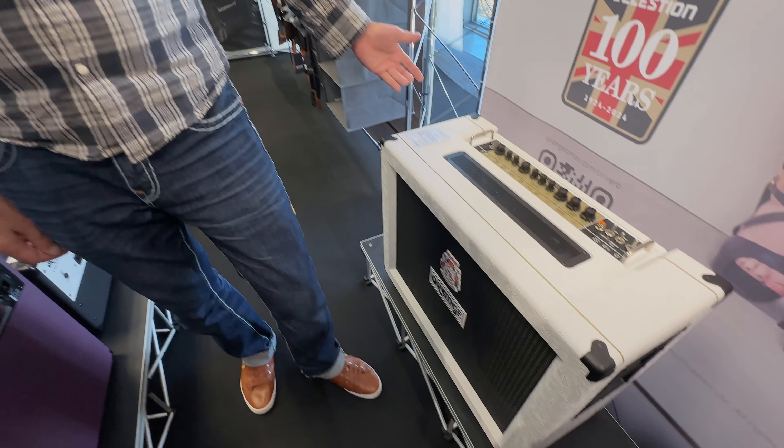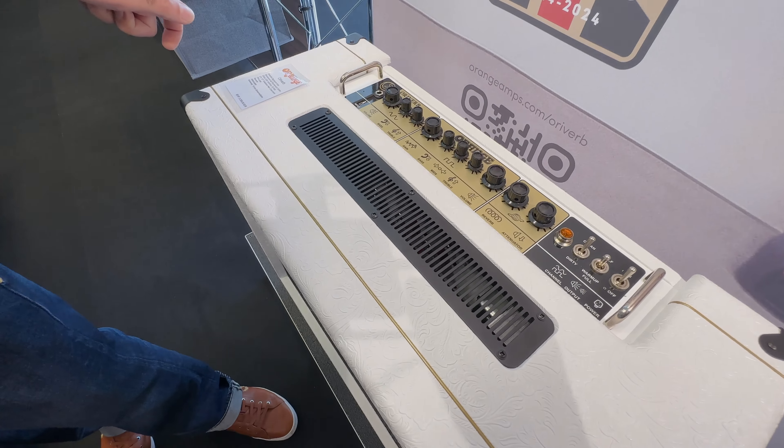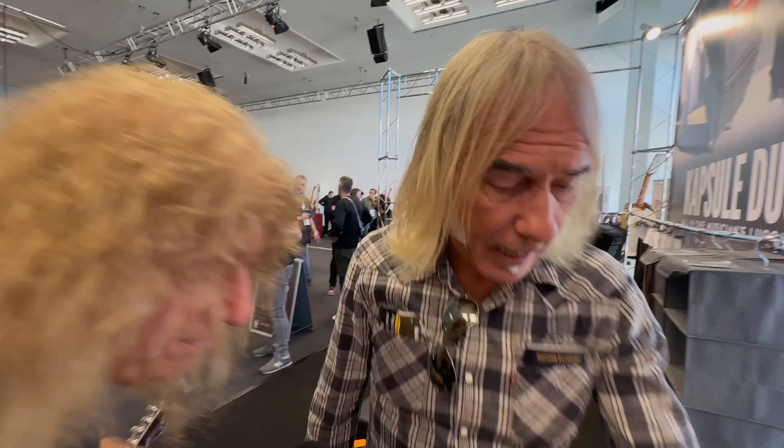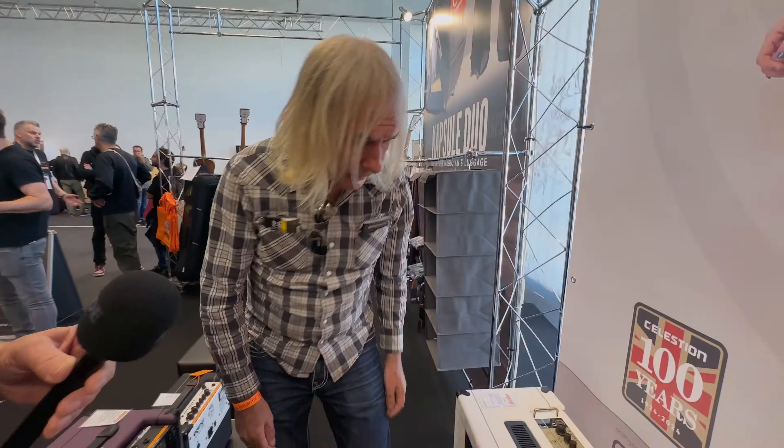We lightened the weight by using 15mm birch instead of 18mm, and we put G12 Creamback Neos in the back there, which takes a bit of weight off from the old one. And paisley leatherette — I think it's called a country leatherette.